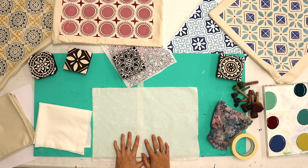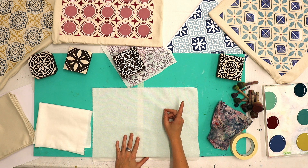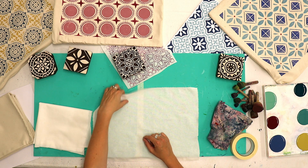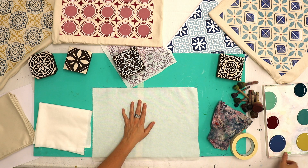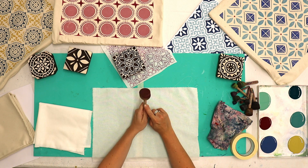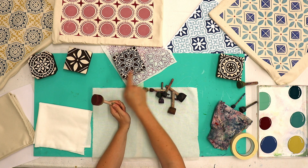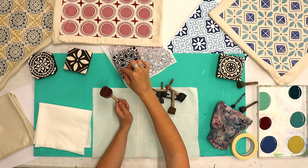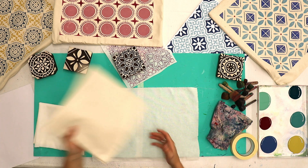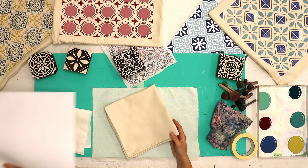For printing patterned cushion covers you're going to want your foam printing mat underneath you. I've got two large 43 by 43 centimetre mats taped together to give me a bigger surface area. I've got plain cotton fabric for practising on and my paint on a paint tray. Sponge dabbers in a variety of sizes will really help with multi-colour printing. You'll also want your cotton cushion cover and a piece of paper to go inside it.